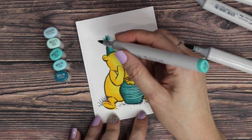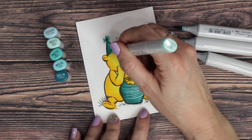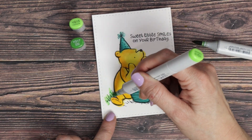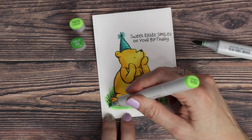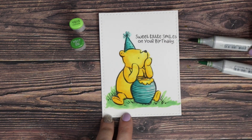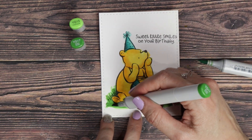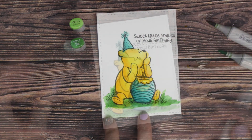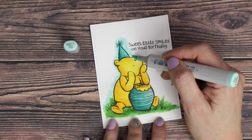When I'm done, I blend out with the lightest color to make sure everything is nicely blended. If need be, I'll add in a shadow at the end just to make everything nice and dark and contrasted. Sometimes I don't need to. Now moving on to the grass, which is really easy — just two colors. I'm not going to make it complicated, so I just did the two YG colors.